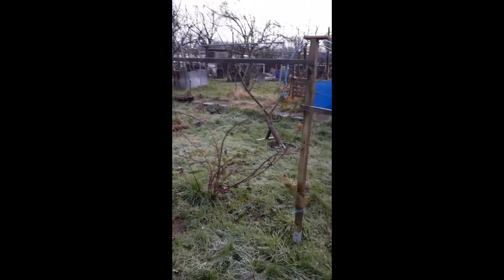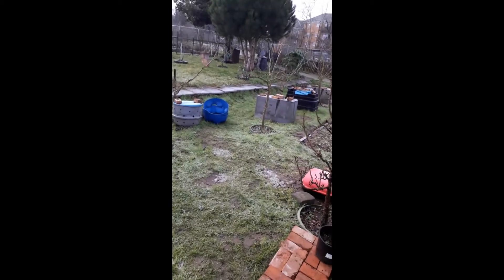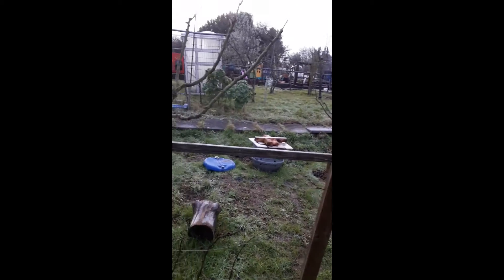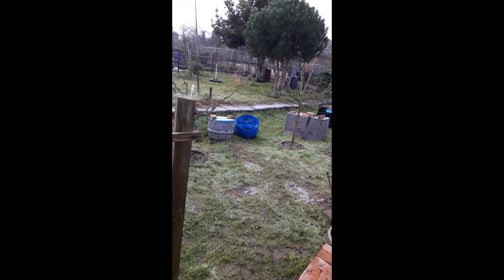I was going to talk to you today about something else, but water has forced its way onto the agenda. There has been so much rain in the past few days that the ground is saturated. You can't walk on it, you can't dig it. There are pools of standing water.